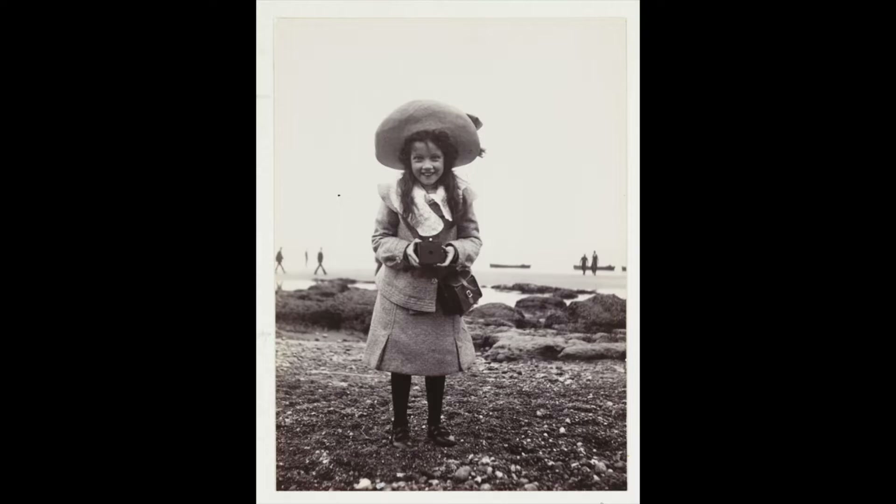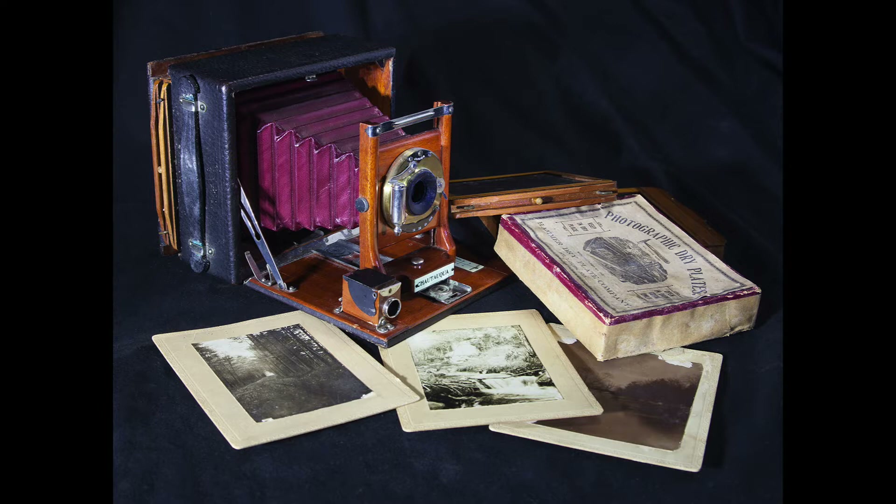While the Kodak became popular among casual photographers well into the 20th century, the serious amateur preferred dry plates. Here is the camera my grandfather used: the Seneca Chautauqua Jr. folding bed camera for 4x5 inch glass plates. It was made in Rochester, New York, probably between 1902 and 1904.